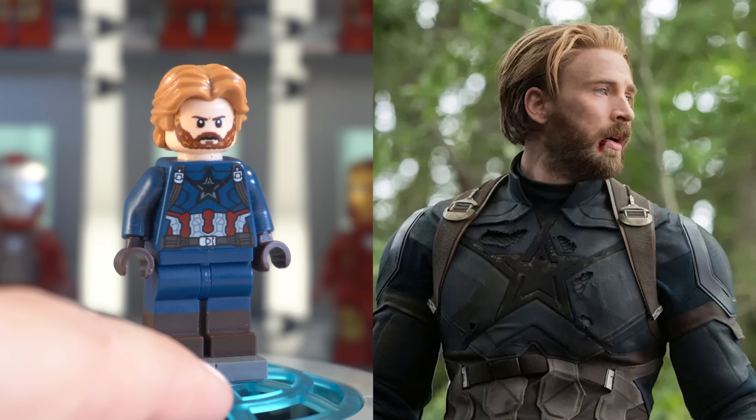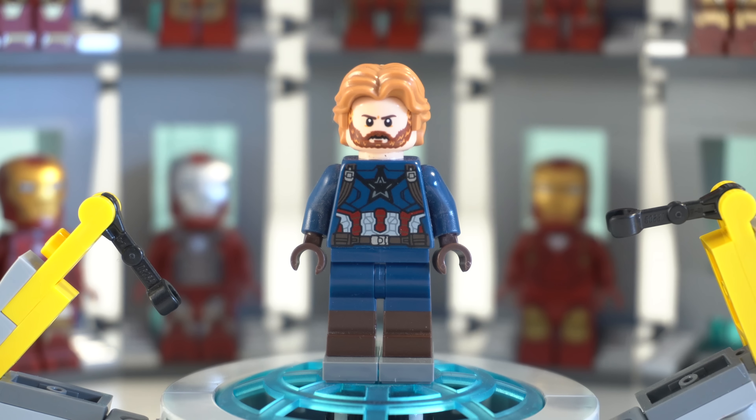I went out and bought the piece on Bricklink and did a very simple switcheroo. It does look like he's got a little bit of balding, but overall the hairstyle is so much more accurate because his hair really was not that long or spiky. This one just really makes him look a lot more like himself.